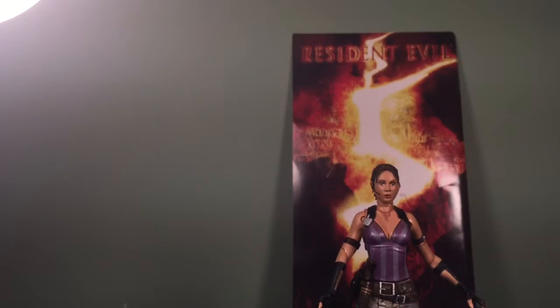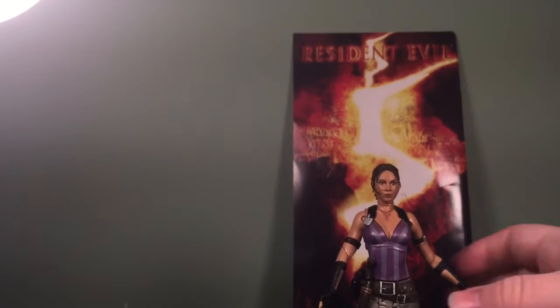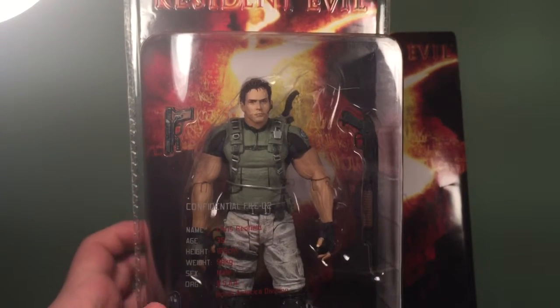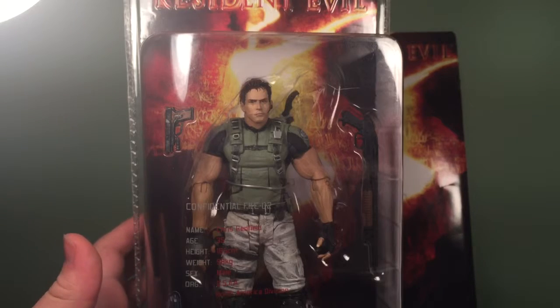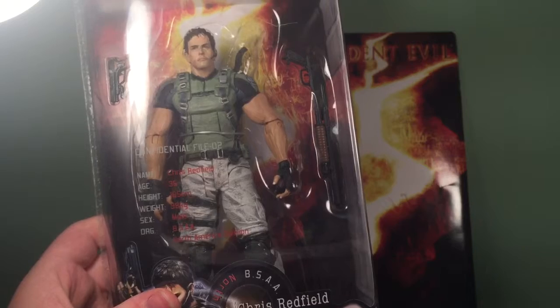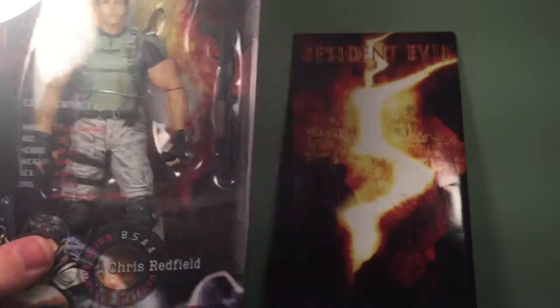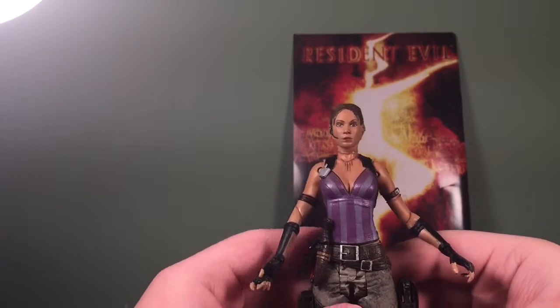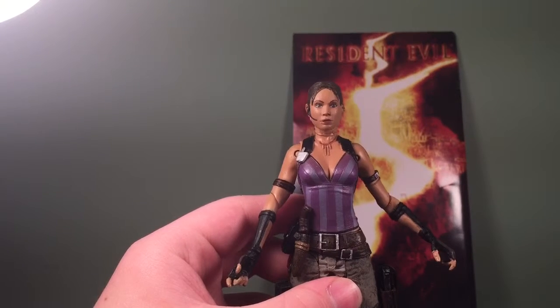I also bought Chris Redfield for $70. If you guys request it, I will do a review of him too — if I get over 10 requests I'll open him, because he was kind of expensive.